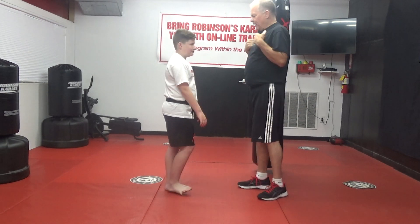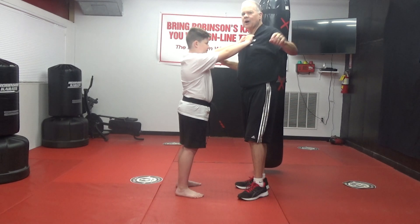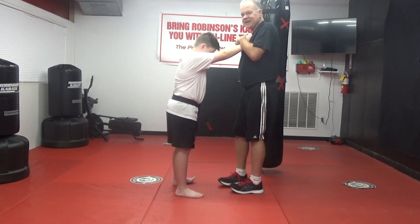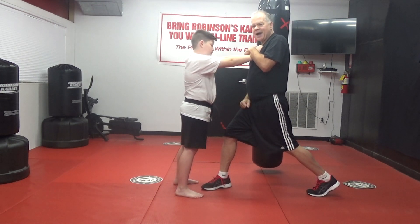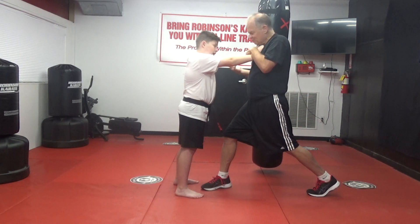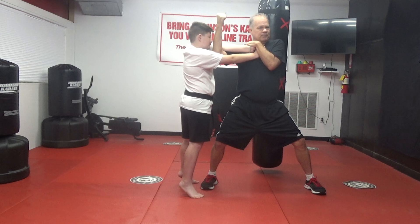Let me do it again. Kimono grab starts out the exact same way as covering talent: trap his arms, pin his arms, neutralize him with a front kick, slide back to your soft bow. Now here's where kimono grab differs — I punch in between his arms, or upward block in between his arms, rotating my body and putting pressure right against his elbow.